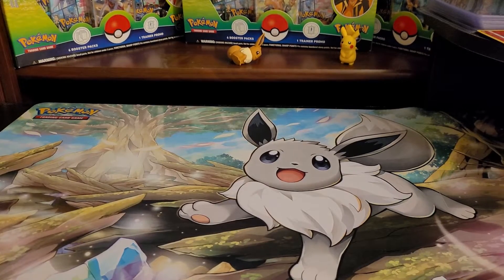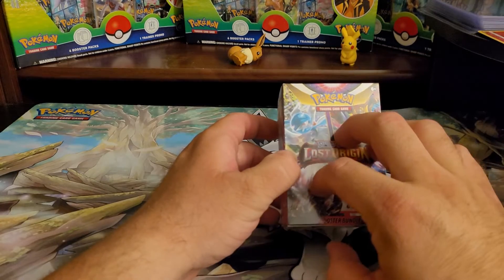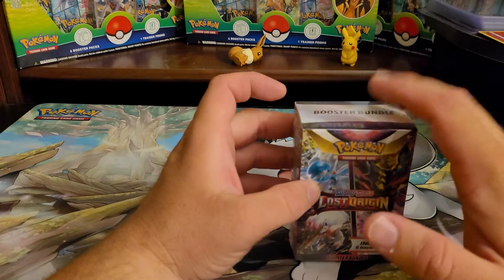What's going on guys, trainer toes back with you for another video. This is one of Pokemon's newest products — the newest set, Lost Origin. This is the first set to actually carry a mini booster pack they call a booster bundle.